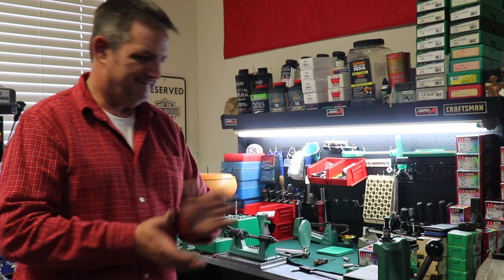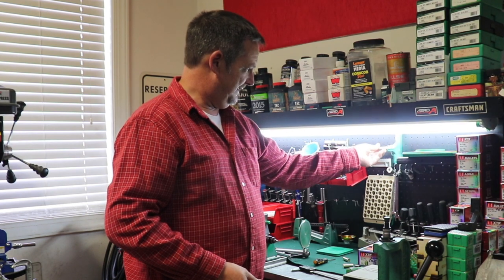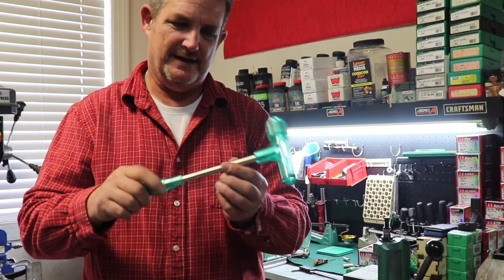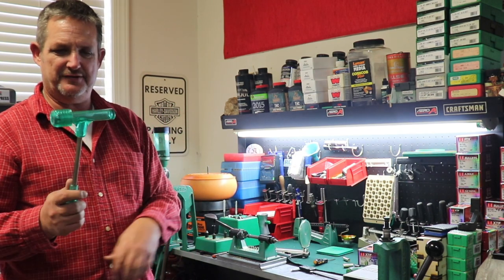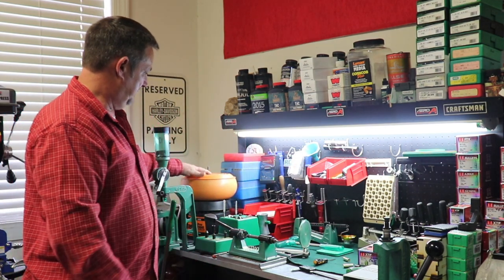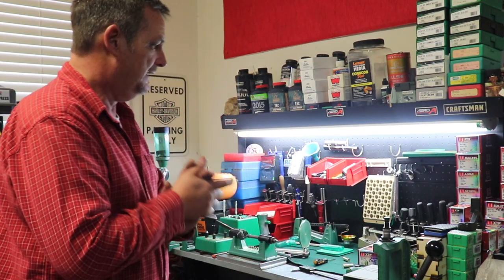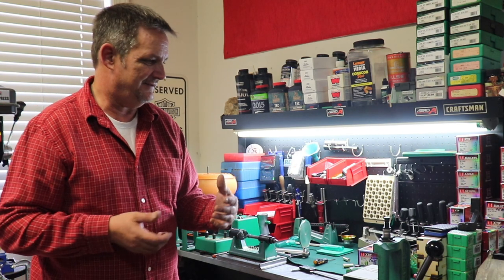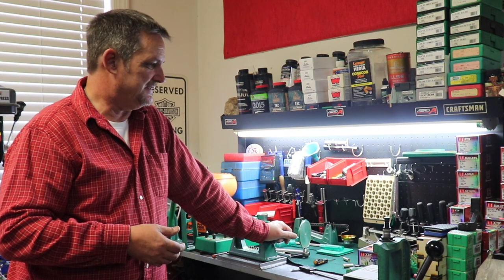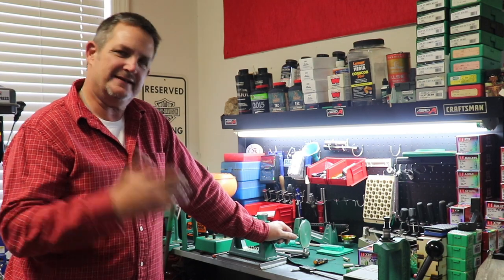Other than that, the rest is just what you find useful. A kinetic bullet puller — if you make a mistake you can whack it a few times and it will pull the bullet out of the shell so you can save the components. Something to clean your brass: we've got a tumbler that tumbles the brass in different types of media, and we've also got an ultrasonic cleaner which I'll show you when we get to that part. Other than that, that's pretty much the basics and you can reload anything you want. Along the way you may find gadgets that are useful, but for the most part that'll do it.